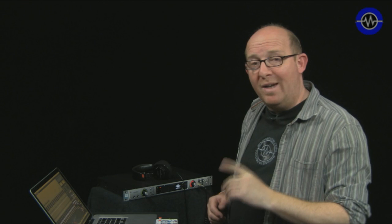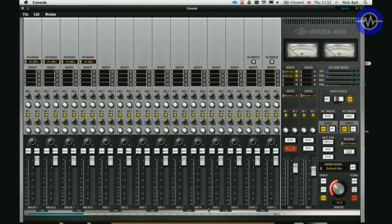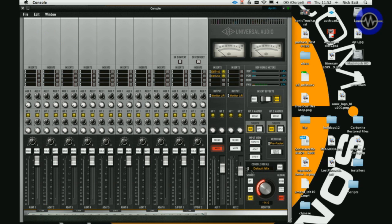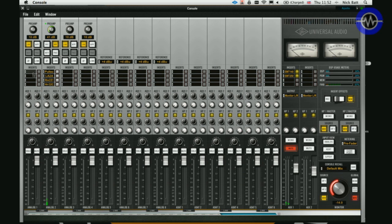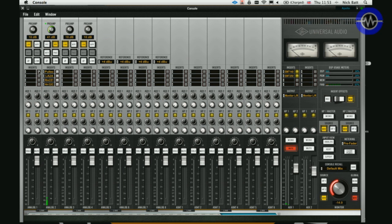Looking at the software control panel, it's a very simple paradigm. All the input channels are reflected here — all the analogue channels, the ADATs and up to the SPDIF. You can resize this window and show various different numbers of views just to fit it into your workflow. What's really important are these four insert points — this is where you put the Universal Audio plugins. You can select them from a drop-down menu and once inserted you can switch it on or off for that channel's processing. There are also auxiliary setups, headphone mixes, a master fader, left and right, solo and mute.